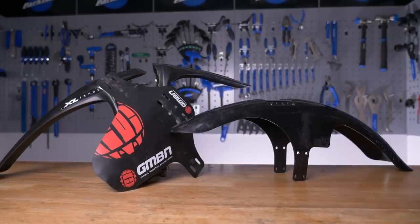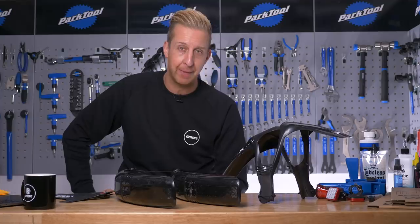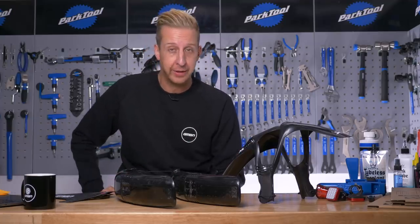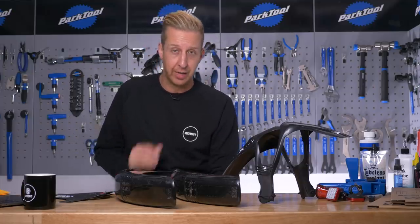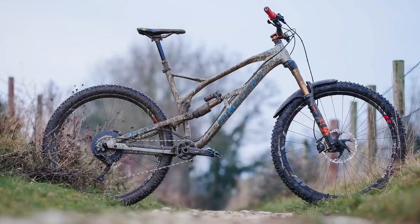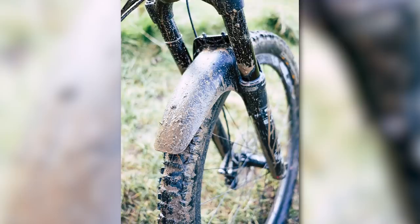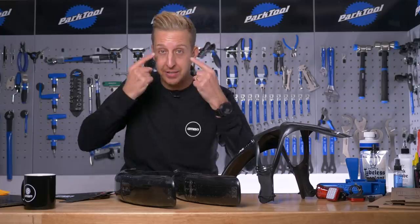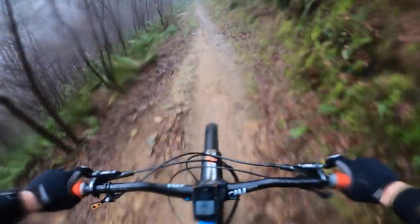First up is a mudguard. Quite often you get questioned why you don't have mudguards on your mountain bike. Mudguards will get in the way — they're not going to fit all mountain bike designs, and they're just going to hinder riding style. However, having a front mudguard is actually quite a necessity if you ride in wet and muddy conditions. The reason is quite simply to keep the mud out of your face, out of your vision. Hurtling through trees at 30 miles an hour and not being able to see very well doesn't bode well for you.